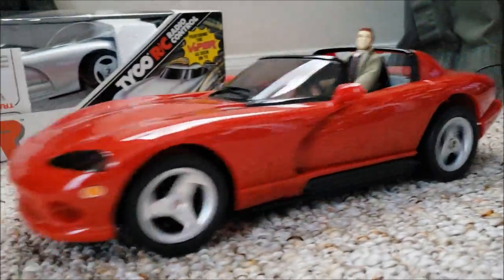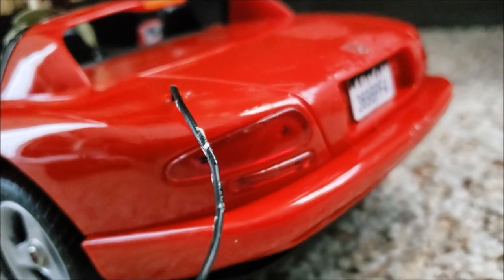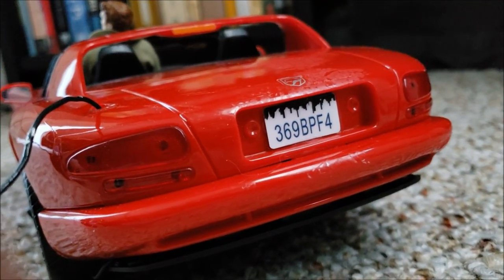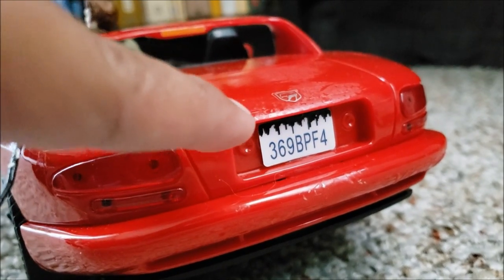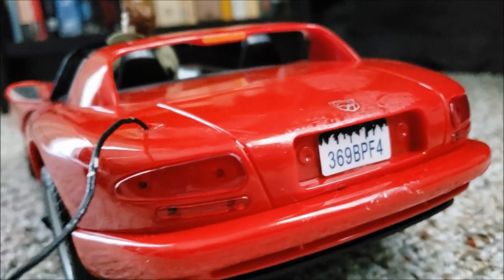Check it out, guys. Let me show you my custom plate for my Viper RT-10. This is a scaled replica of the license plate from the TV show for the RT-10. You can even see the skyline in the back, and that's the correct designation: 369-BP-F4.